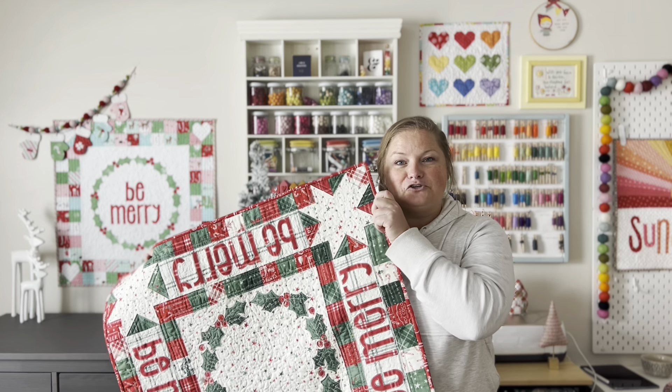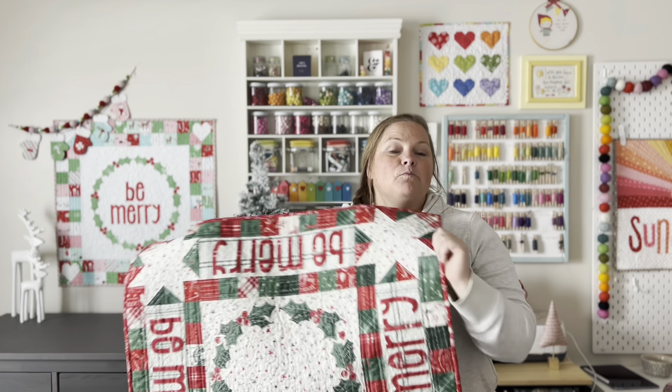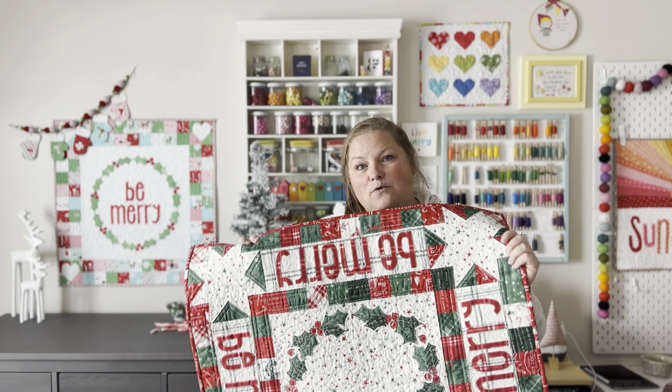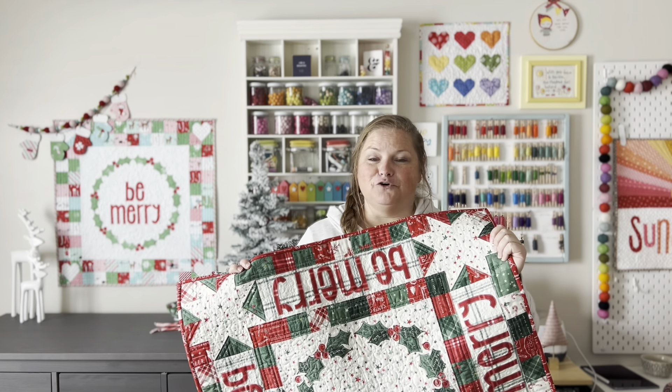Hi, it's Amy from eMarina Designs and today I'm here to walk you through the steps to make my new pattern, Be Merry. It's a mini quilt wall hanging pattern or a festive table topper. Both settings are super fun. They use raw edge applique as well as patchwork to create a fun and festive addition to your holiday decor.